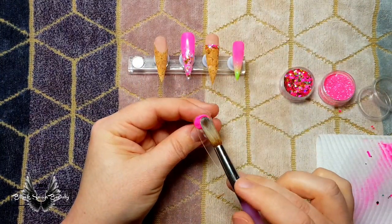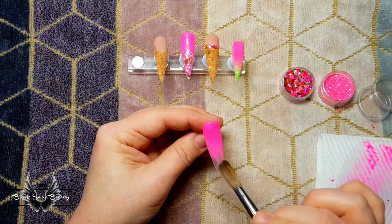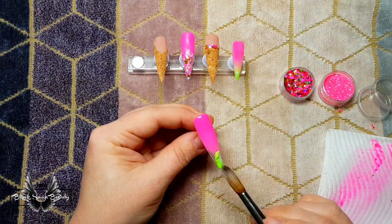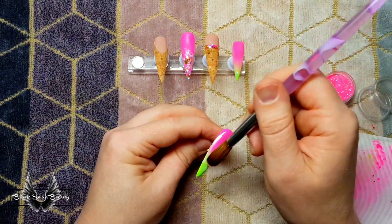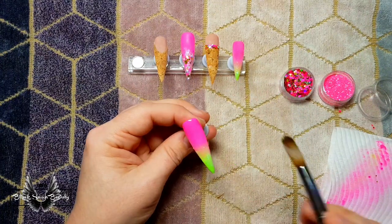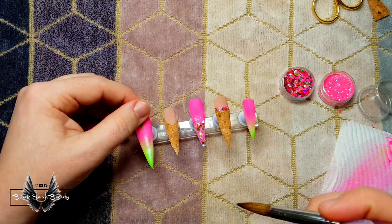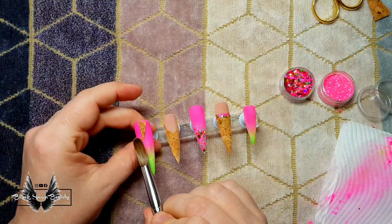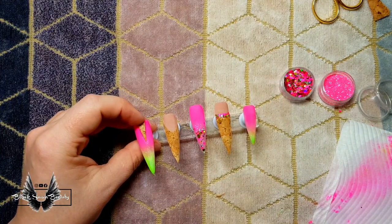Straight over to the thumbnail — I'm going to create an ombre on this one just like the pinky. With the hot pink color I'm placing it at the cuticle and feathering it downwards, and then with that gorgeous lime green I'm placing it at the tip and feathering it up towards the cuticle. I also need to stick the triangle on it, so I'm going to use a bead of clear acrylic to place the cork ribbon triangle at the cuticle and hold it in place until it sets, and then I can encapsulate.